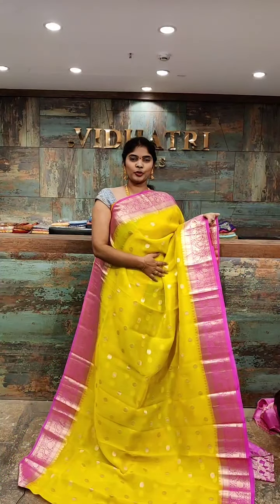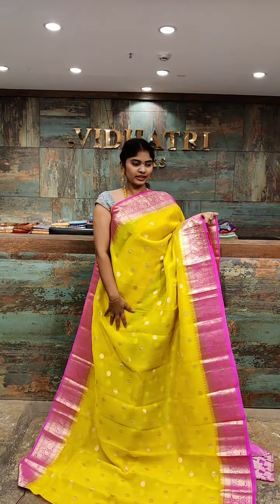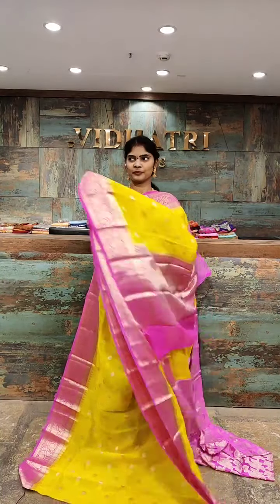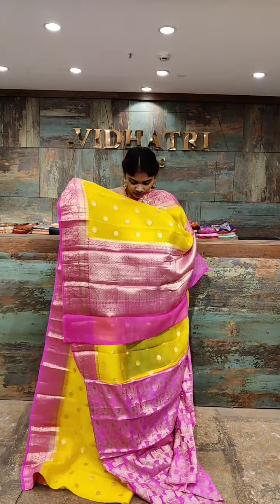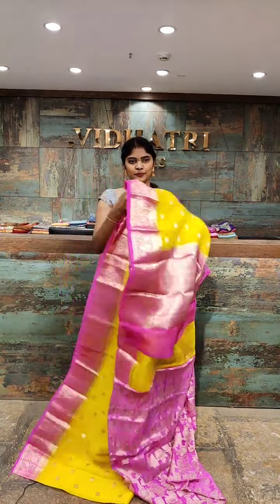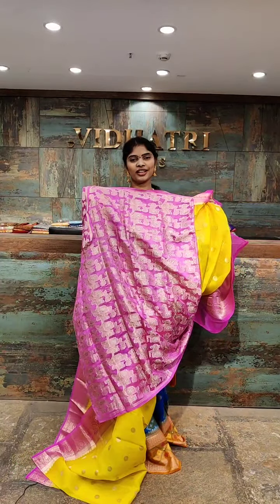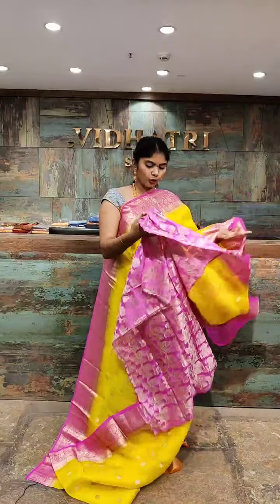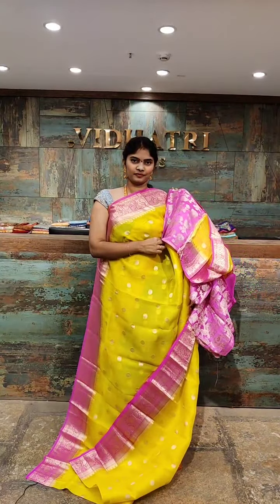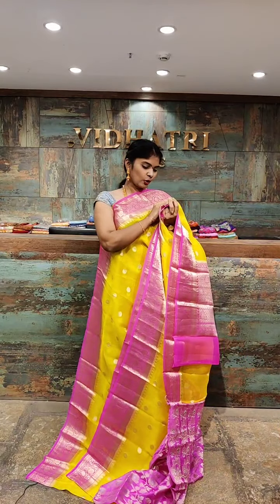One of the best color combinations — dark yellow with magenta. All over the body we have silver booties. Coming to the border, the border has gold zari work as well as small booties. The pallu has complete contrast color with gold zari work. The blouse has contrast color with complete design all over. The saree price is 6,999 rupees.